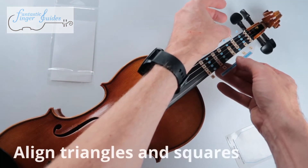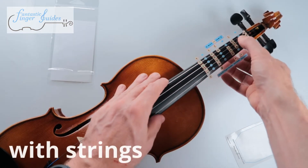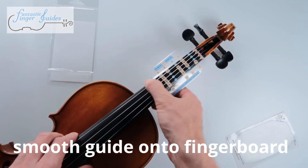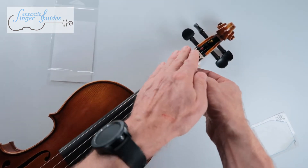Align the triangles and squares, smooth it out, remove all the bubbles, and wrap it around.